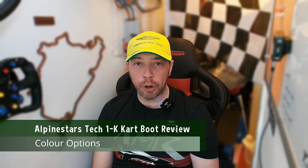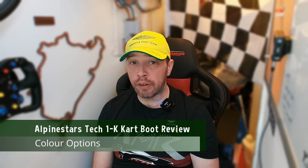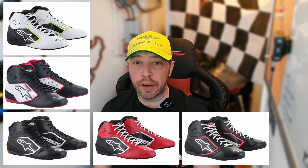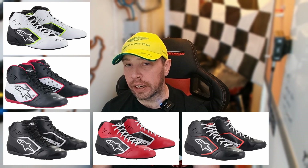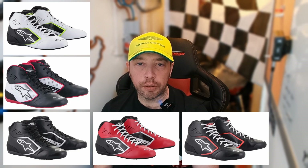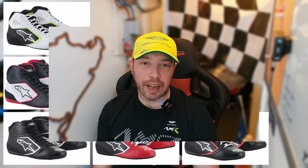Talking about colour options, there are a good number of colours available for these Alpinestars boots — some understated and others big and bold. You should be able to find something that suits your style. However, the actual colours used in the range I found slightly odd, but that might be because I love green and I didn't manage to find any that were green.